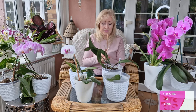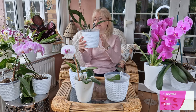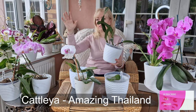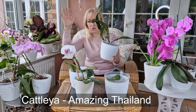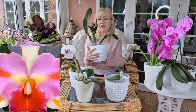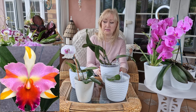This one is my Cattleya. She is the Amazing Thailand. The flower on this one will be huge, and it will be a yellowy orange kind of a flower — absolutely beautiful. That's why they call it the Amazing Thailand.